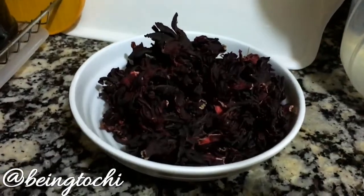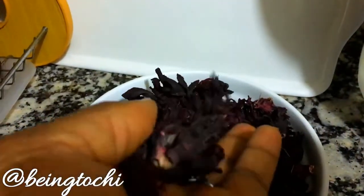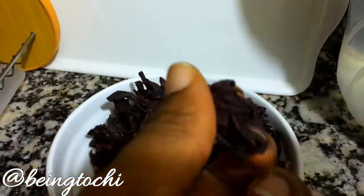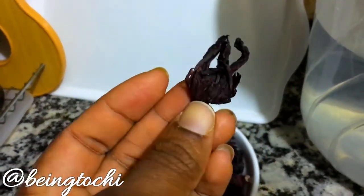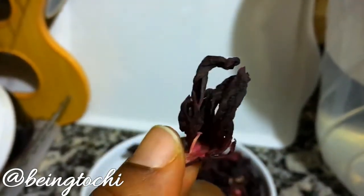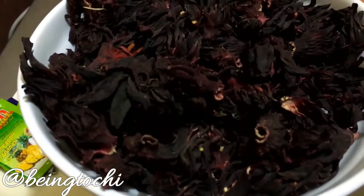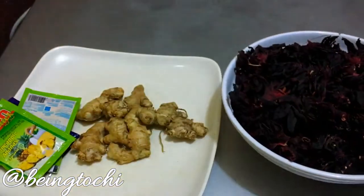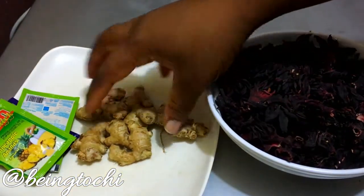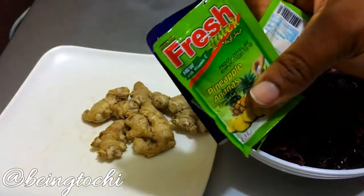Hey guys, welcome back to my channel. Today I will be showing you how to make a drink made from these beautiful hibiscus flowers, popularly called Zobo. This is how the leaf looks — it's just a dry red hibiscus leaf, and it's very easy to prepare. These are the only ingredients I'm going to need: my Zobo leaves, some ginger, and sweeteners.